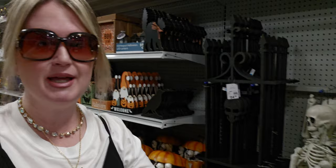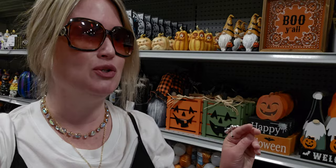Hi everybody! Welcome back to my channel. It's me, Sarah Starr. I'm over here at the At Home store in Sacramento, California, and it's Halloween here. It is so exciting. I'm going to turn the camera around and take you guys through the aisles. They have aisles and aisles of stuff for Halloween out already, and I am so excited.